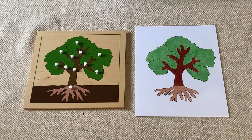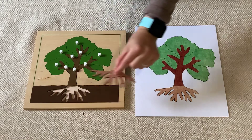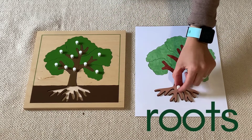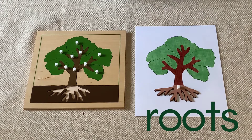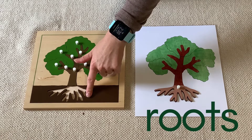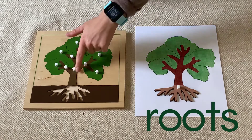Here we have the tree. These are the roots. The roots are the part of the tree that is under the soil. They are underground and they suck up all of the water and the nutrients and take it up into the tree.